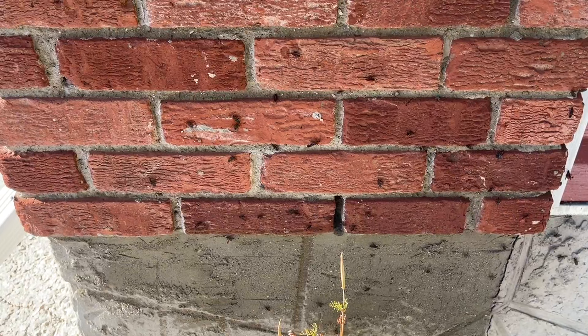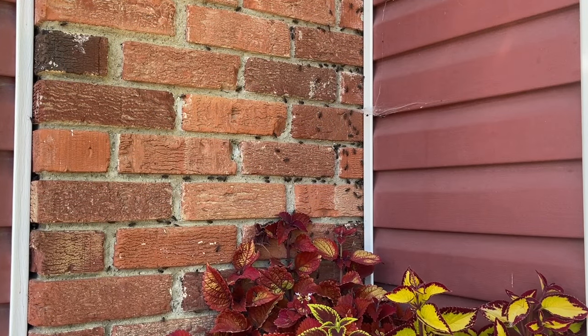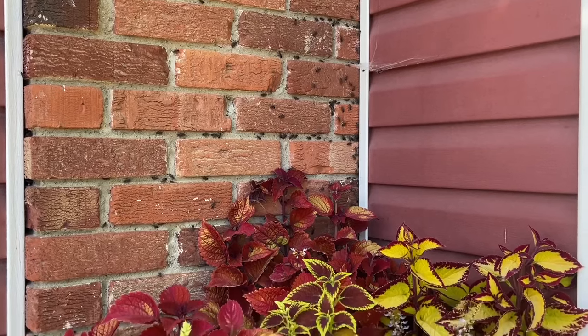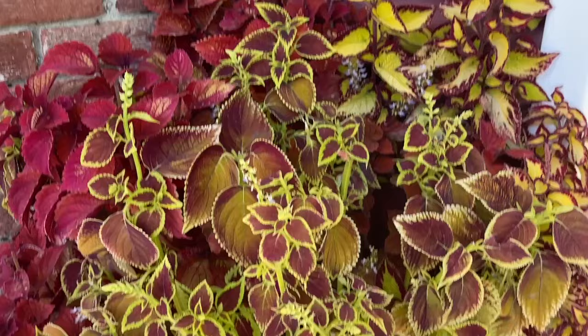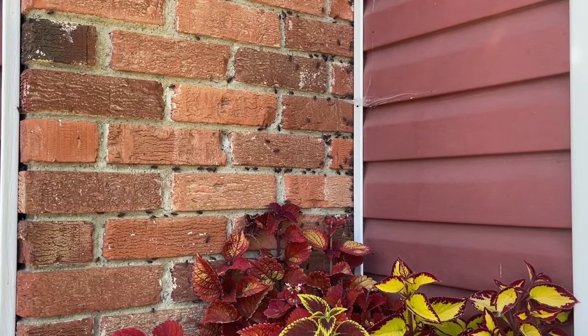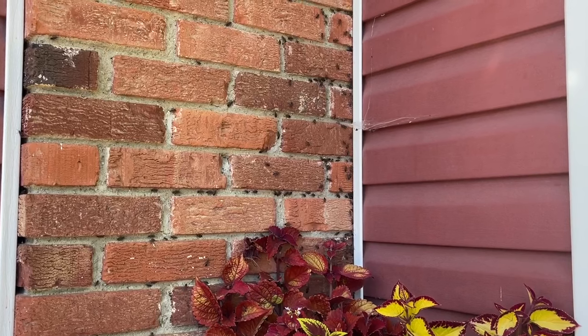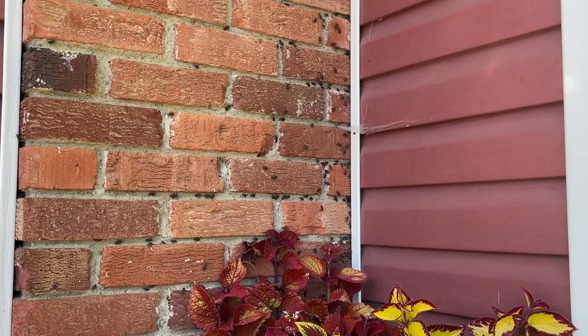I'm wondering if they're just stunned, trying to figure life out, because I gave them a pretty good dose. I want to try another area. This spot near the plant is bad too — they're hiding all over it, and you can see where they can get in between the siding and the brick. I'm going to have to start sealing that up.